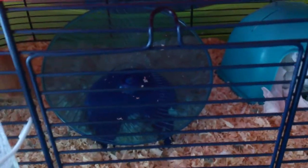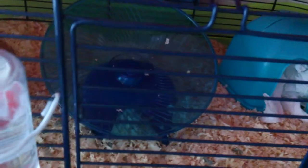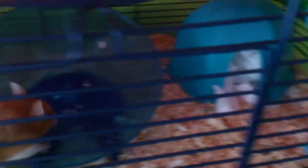Then in the back we have an 18.5 centimeter flying saucer wheel by Small and Furry. She's going on it — if you can see, it's really silent.